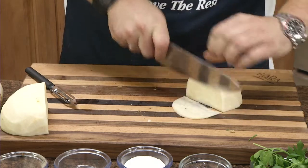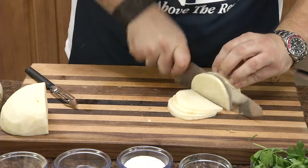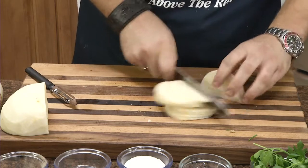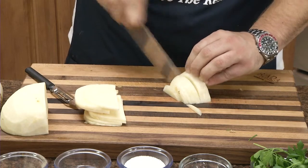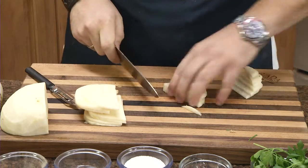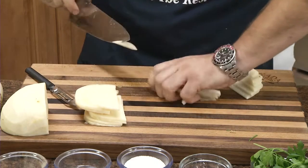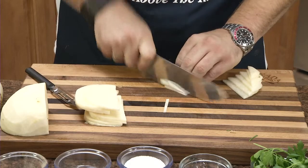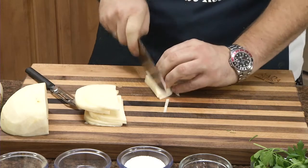Now you can go through it, cut it into slices, then cut it into strips. You can almost hear how crunchy it is. That kind of shows you — you get that nice crunch when you bite into it. Makes it a really good slaw.